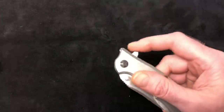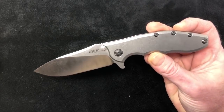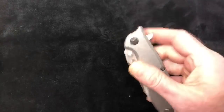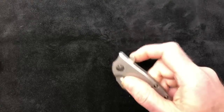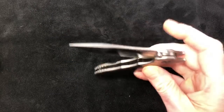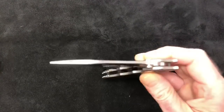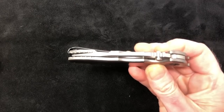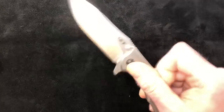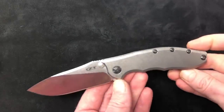The detent on these — I've seen a couple other videos where they talk about it as well — holy crap, it's got an amazing detent, but it's not a finger killer. It's not hard to flip open, yet it flies open very smooth. Listen to that when the detent ball catches — that's incredible. Just stunning. ZT did a great job on these.